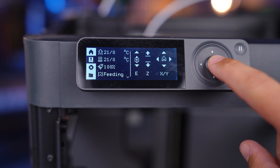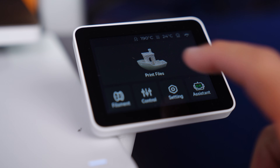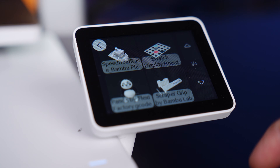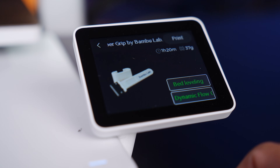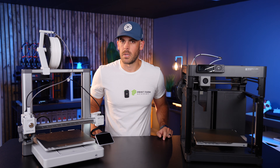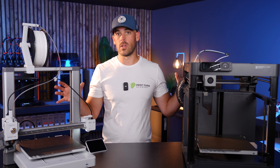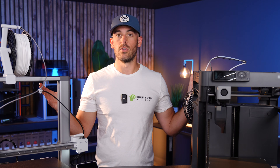The control screen on the P1P is a pretty basic offering — no color, no graphics, no touchscreen. The screen on the A1, on the other hand, is full color, supports graphics, and is controlled by touch. I frankly have no idea why this screen isn't offered on the more expensive P1P. Both the P1P and A1 have filament run-out detection and power loss recovery, so at least that's included on both.